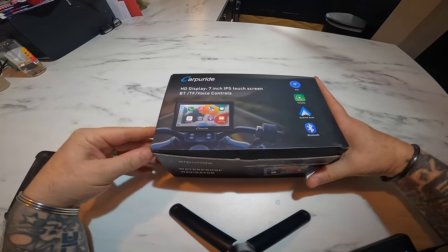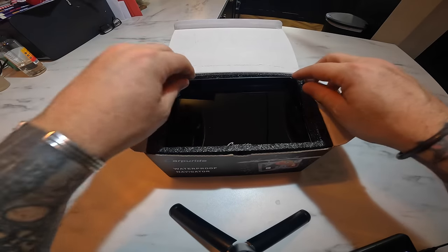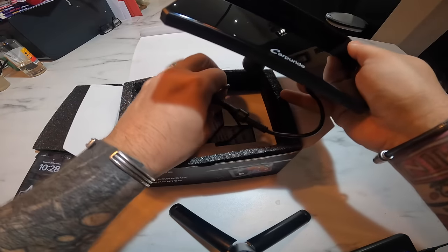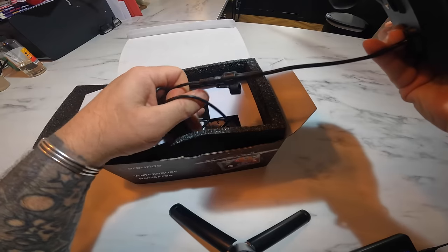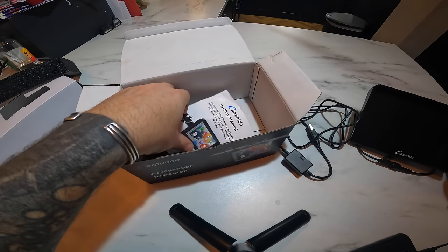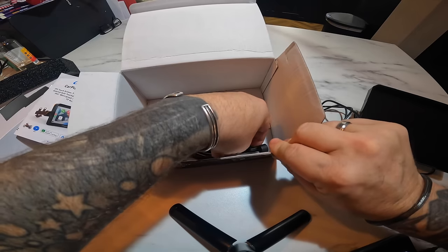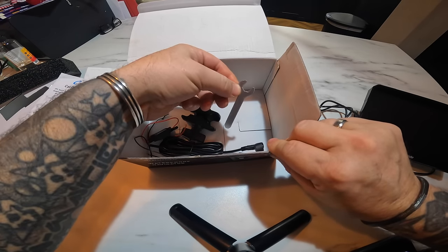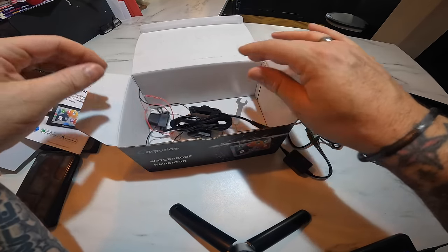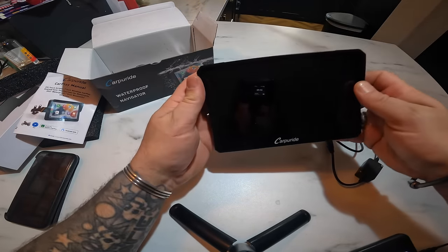So they've sent me this one to see if I want to try it out. What we get in the box: some instructions, a RAM mount extension, a tool, a connector which is to wire to the bike battery, and it also comes with a USB cable as well.